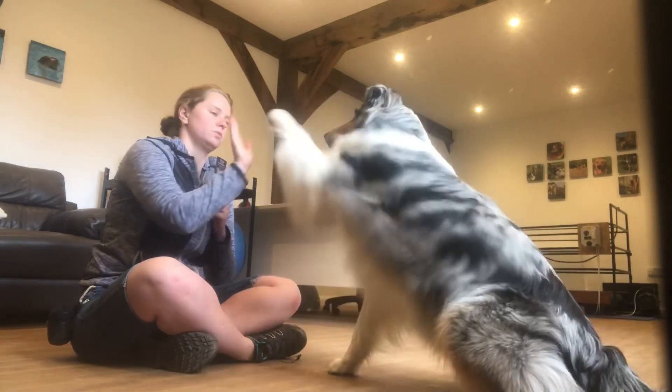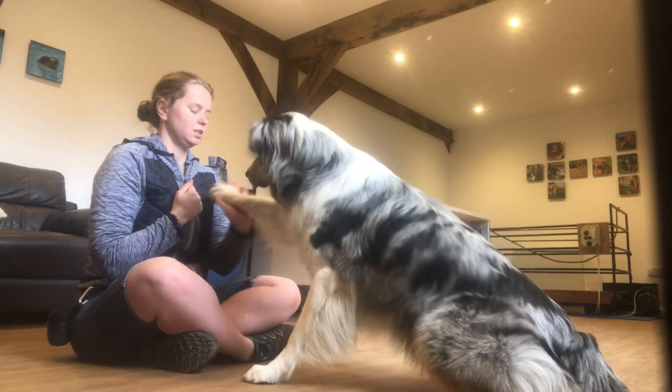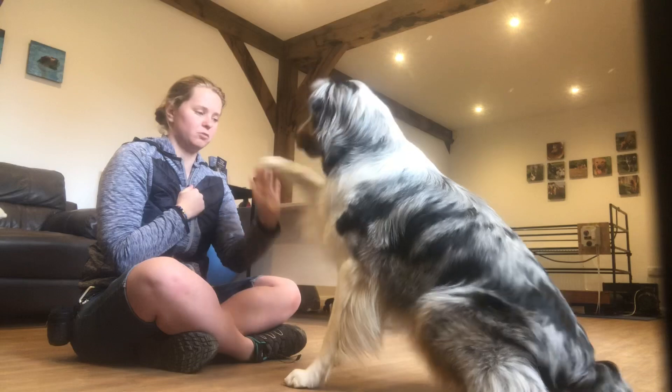Just the one. Thank you, just the one. And the other side — if you're going to do one, you can do the other. And this command is the same for both paws.